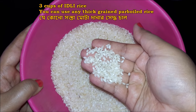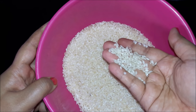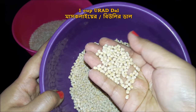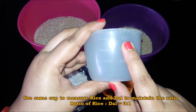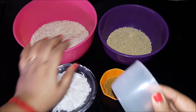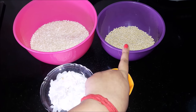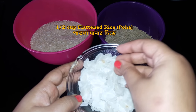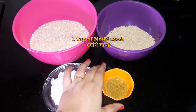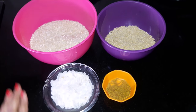મોટા દાનાર પાર બોઈલ રાઈસ અને આતોપ ચાલ ઉપયોગ કરો. ઈડલી ભા દોસા માટે એ એકી કાપ દીએ, હાફ કાપ ચિરે (પાતળા દાણાર ચિરે) ઉપયોગ કરવામાં આવ્યું છે. અહીં એક ચામોચ મેથી પણ નાખો — મેથી ટા દીલે ઈડલી-દોસામાં ખૂબ ભાલો ફ્લેવર આવે. હવે બધું ધૂઈ અલગ-અલગ કોરે ધુઈ નઈ.